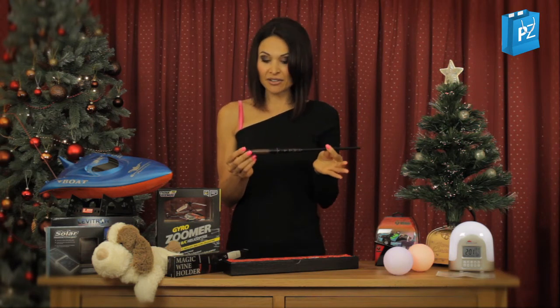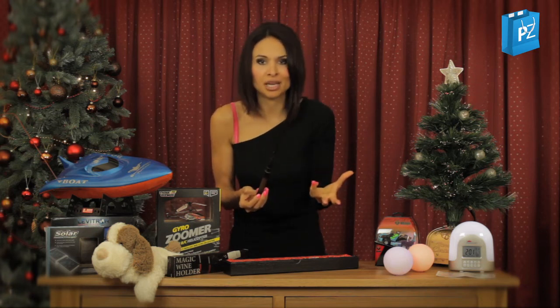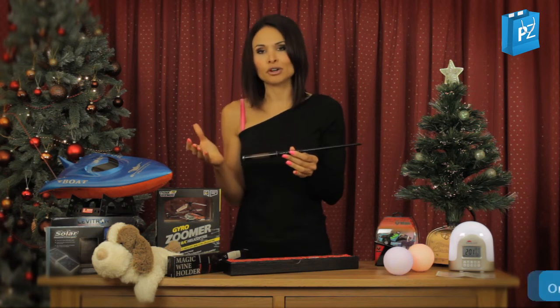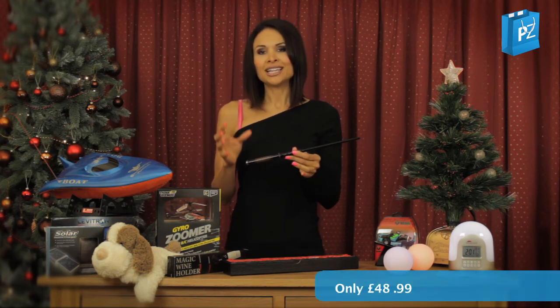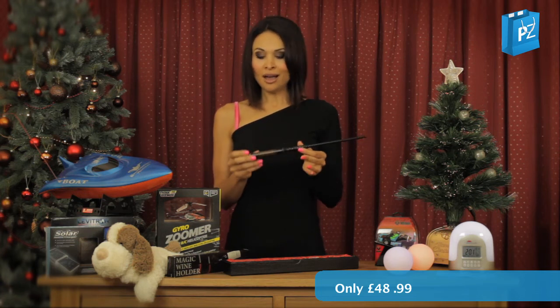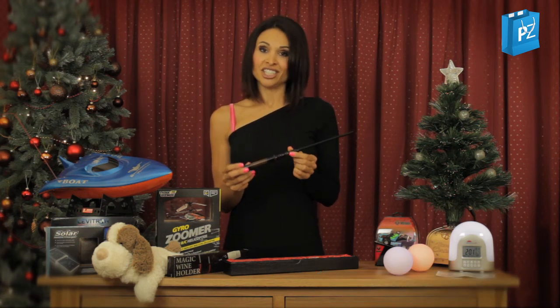What a neat little gift — it just looks great. It's got that whole Harry Potter theme going on with the magic wand, and it's just fun for Christmas, something a little bit different that can bring you so much fun just controlling all the different gadgets in your home. I can't wait for you to get this because you're gonna love it.